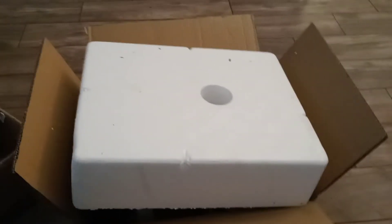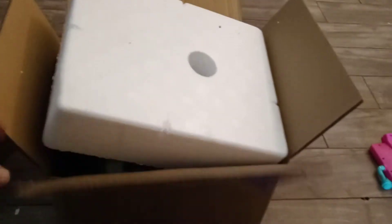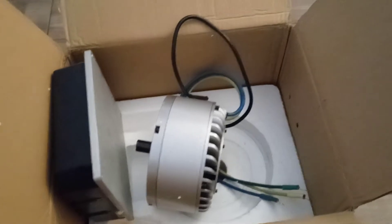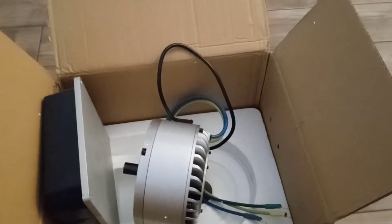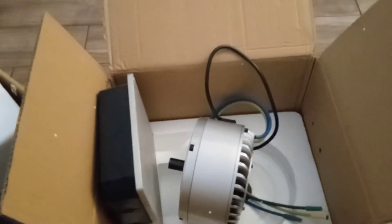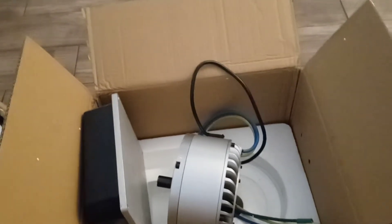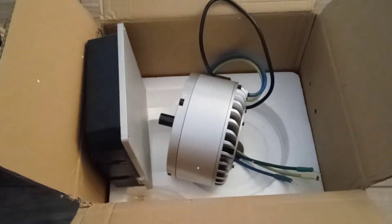I got home from work and received this massive motor from Golden Motor — it's a 92-volt, 5,000-watt motor. I already had the controller, bought it about two years ago, and just had it sitting there because I hadn't found the right motor to use with it. Finally I got this one, ordered it about two weeks ago.